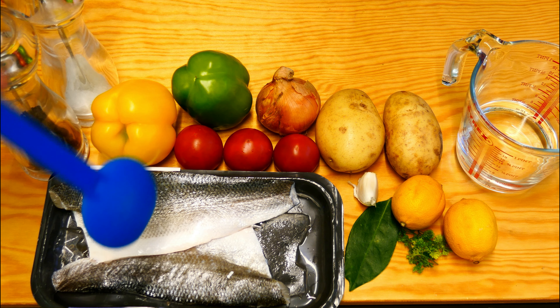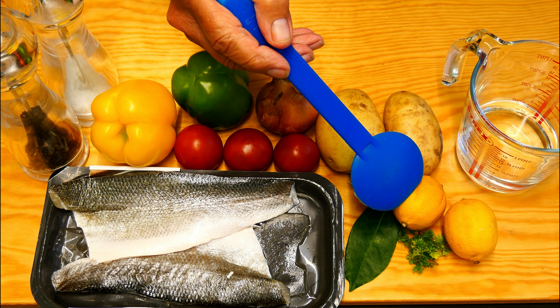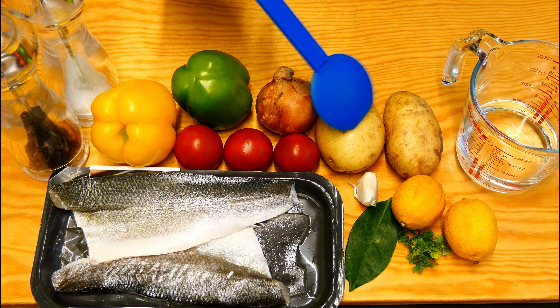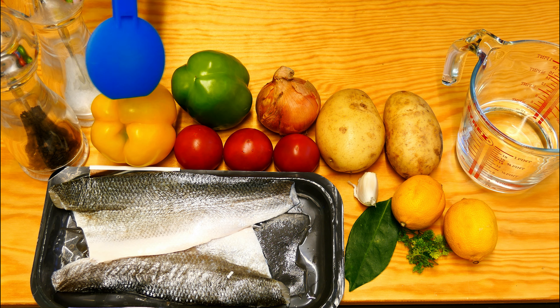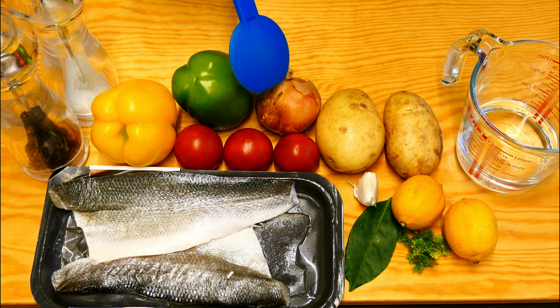Of course we're going to need a sea bass — we've got two fresh fillets here — one bay leaf, some parsley out of the garden, two fresh lemons, one garlic clove, two large potatoes. We're going to need some tomatoes; we've got three here, two peppers — one yellow, one green — and an onion.